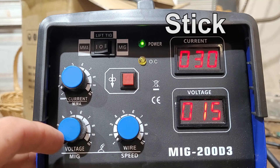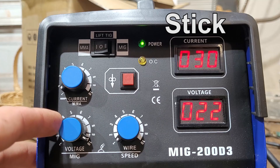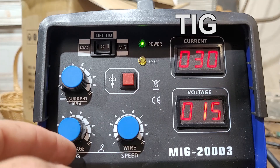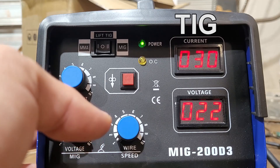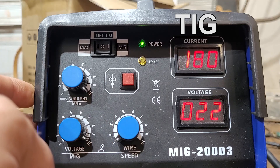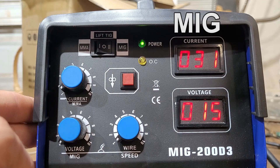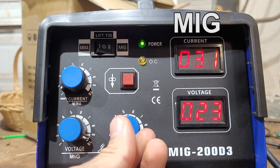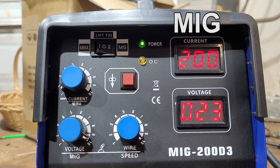Vever 200 specs — Stick: voltage 15 to 22, current 30 to 180. TIG: voltage 15 to 22, current 30 to 180. MIG: voltage 15 to 23, current 31 to 200.